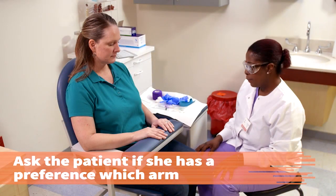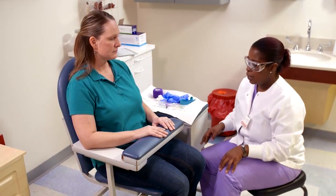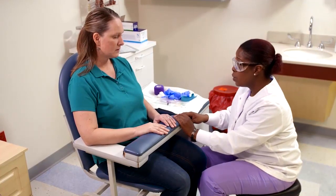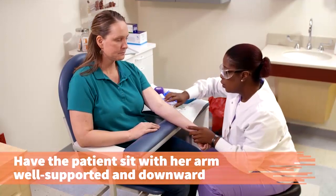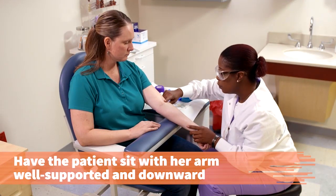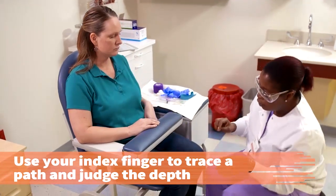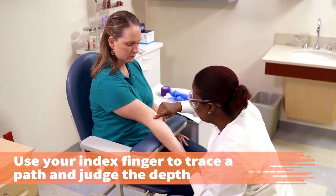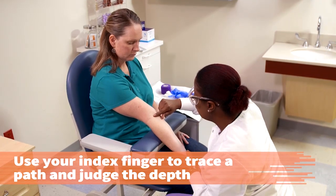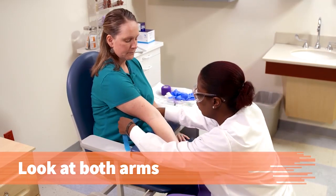If drawing from the antecubital region using a syringe, ask the patient if she has a preference which arm is used for the venipuncture. Have the patient sit with her arm well supported in a slightly downward position. Use your index finger to trace the path of the vein and judge its depth. The veins most often used are the medial or cephalic veins, which lie in the middle of the elbow. You may need to look at both arms to find the vein that will give you the greatest chance of success.